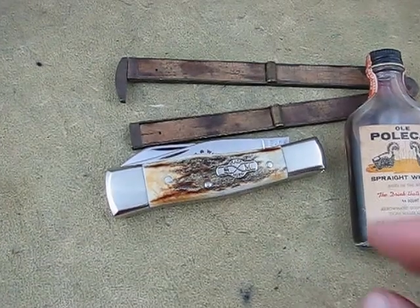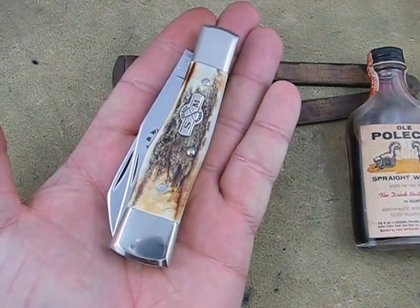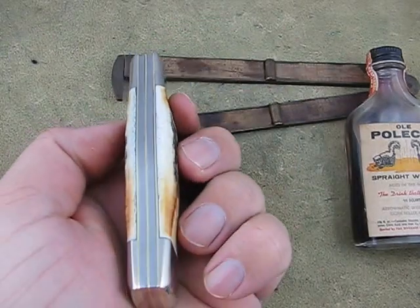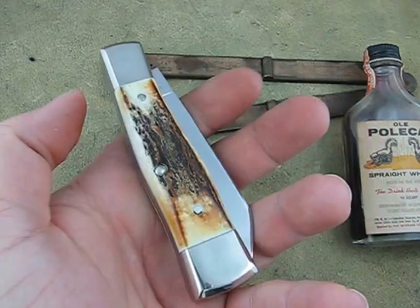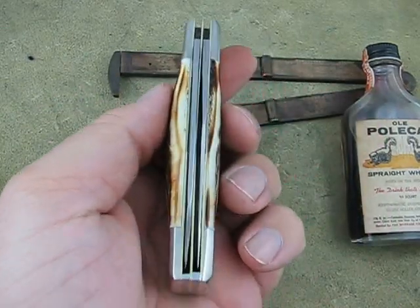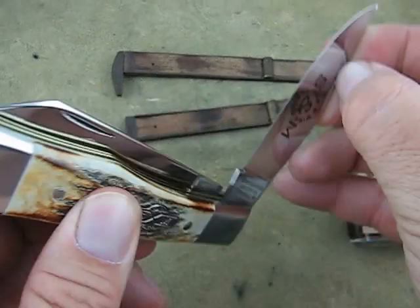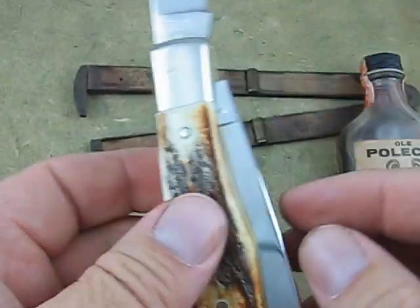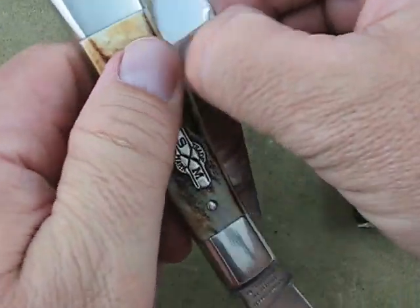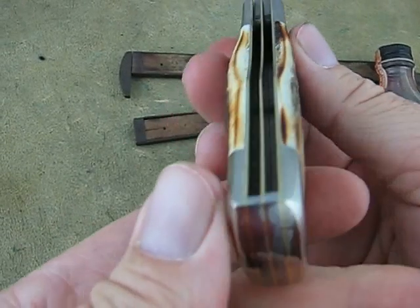They're larger than the normal size gunstock — you can see they're a pretty good handful. They're heavy, I mean they're a heavy knife. Stag's middle of the road on every one I've gotten. It's a pretty smooth opening blade, no half stops, just a radius edge, pretty good snap.